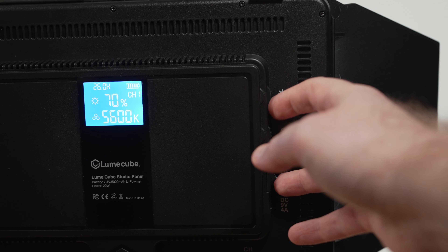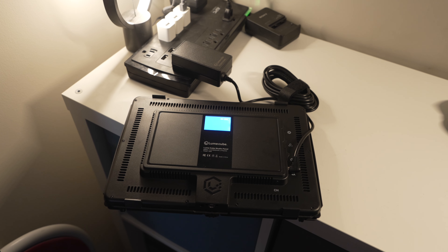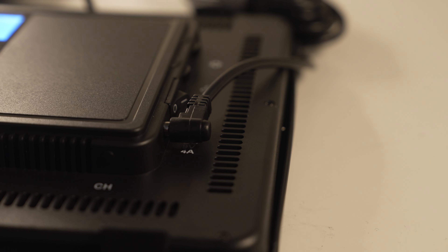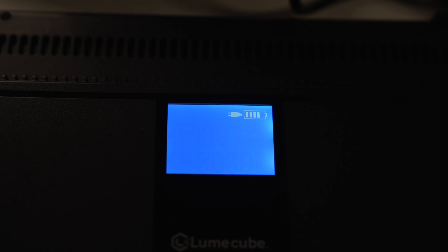Speaking of battery life, these units include a built-in battery that Loomcube states can go up to 80 minutes at the light's maximum intensity. In my own testing, I have found this to be true, though I will talk a bit more about battery life and real-world expectations in a bit. If you don't wish to use the lights with battery power, you can plug them in using their included AC power adapters, which can also be used to charge the light's batteries.